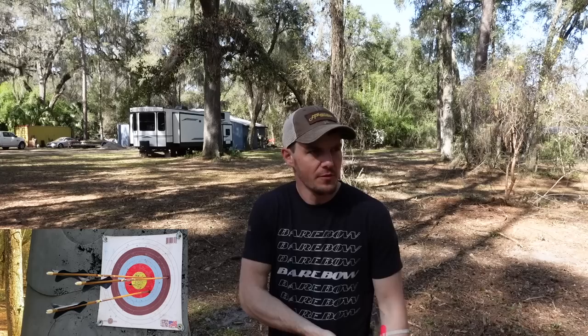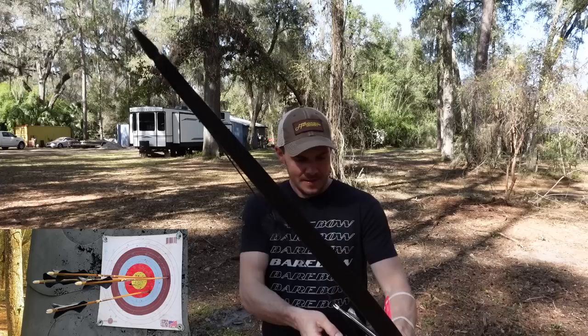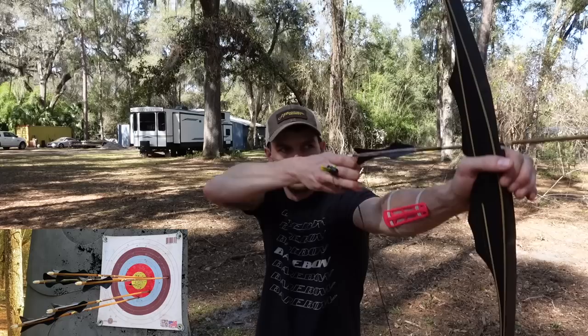Maybe I'll try a trad follow-through too. I can't stop — I have to follow through. I can't not follow through, I have to. Consistent draw length seems to help a little bit. Hey, I'm having fun. Group or no group, I don't care. I'm enjoying myself — flinging sticks with a stick and a string, I mean you can't get any better than this. So far, good successful day.